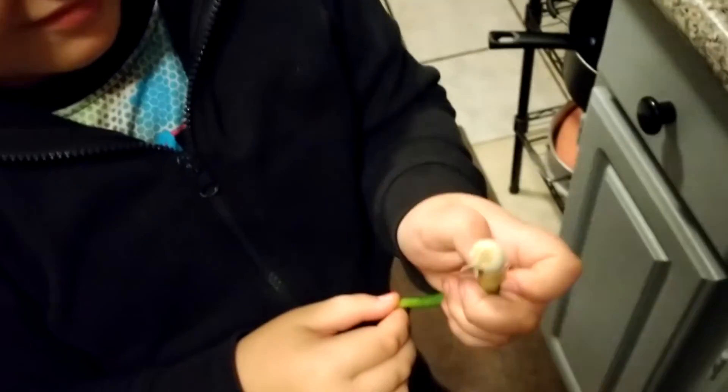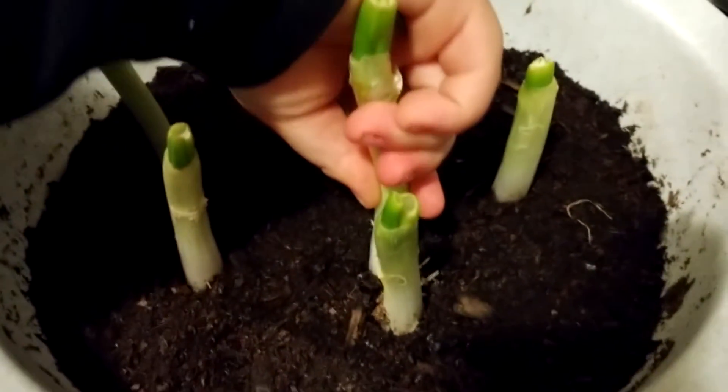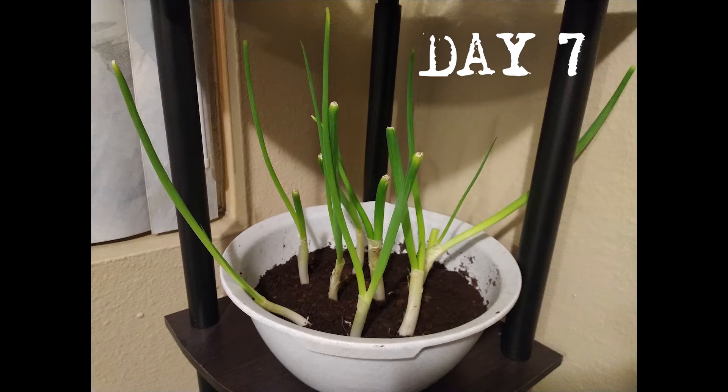Alright, day two of our experiment. Did that one grow some roots? A couple roots. Check out the other ones. Oh, that one's got lots of roots now — you can probably plant that one in the dirt. Let's check out your other ones and see how much they grew. How much did these grow, Hunter? Each one of these has grown about a centimeter. That one grew a little bit more in one day.